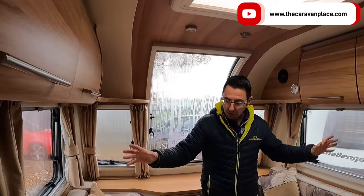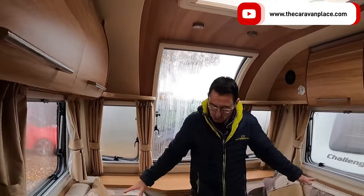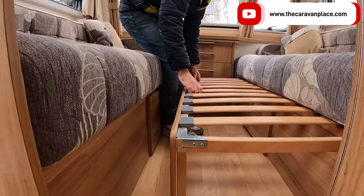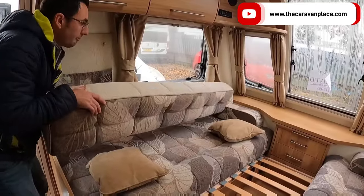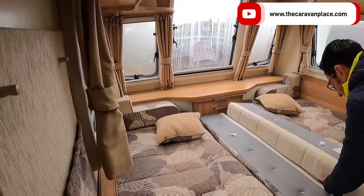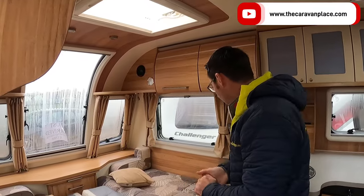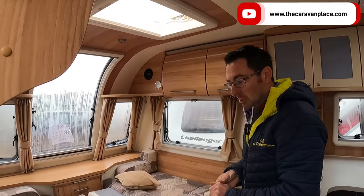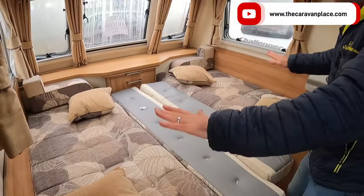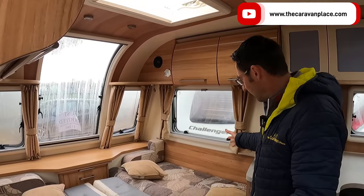That big lovely curved window lets in so much light, and with the roof light over the top it makes this front end really, really light and feels very spacious. Our front seating will make into a nice big double bed — we literally just pull out from the side, our back cushions come into the middle, and then we can turn the cushions over and configure them however suits best.